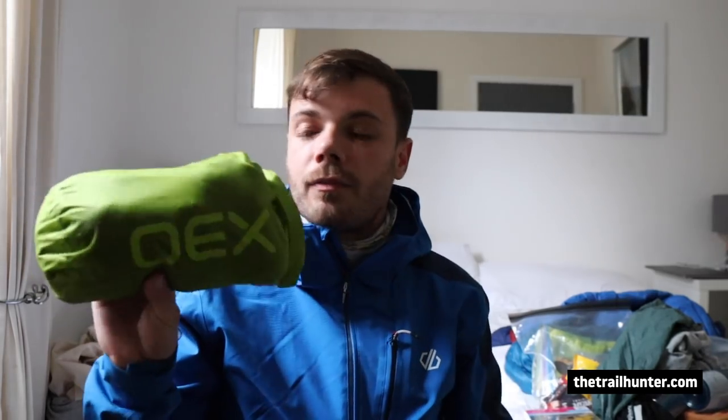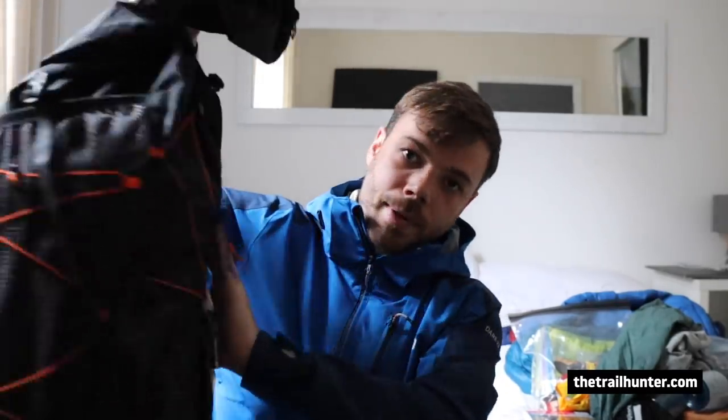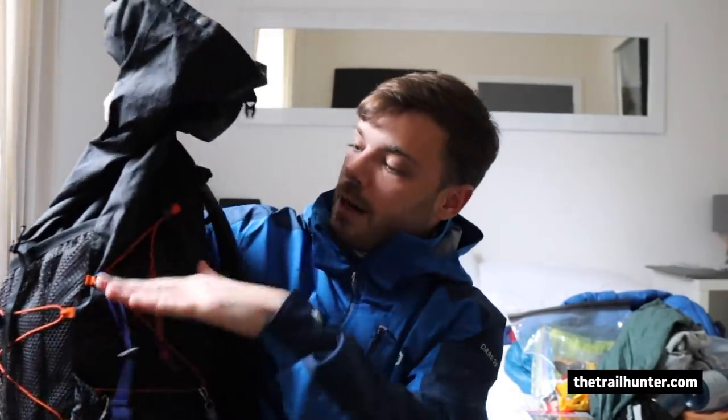The tent goes in on top of the quilt, towards the back panel. Next up is the only dry bag I use and that's full of clothes — spare socks, spare underwear, spare gloves, a couple of other bits, and a spare base layer. The base layer in here is a merino wool one, really light and really packable. So if I do get wet and get to camp, I've always got a spare change of clothes.